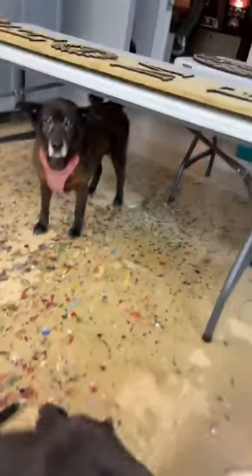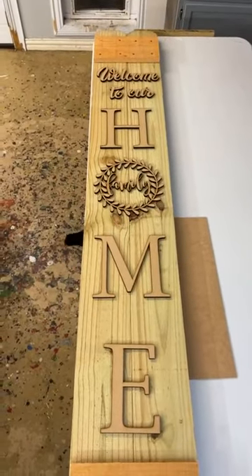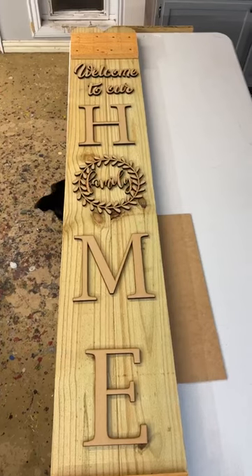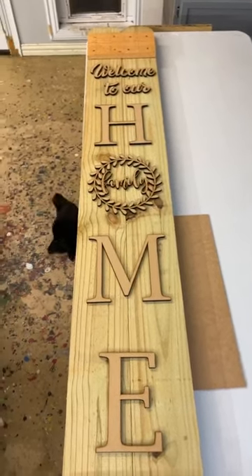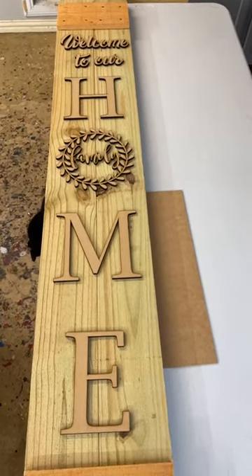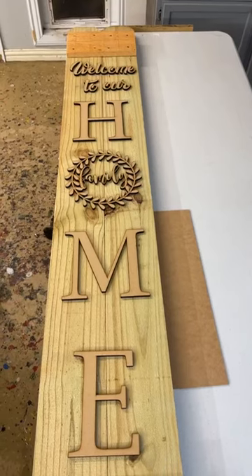I'd like to get some feedback from you guys. This is one of our vertical porch leaners. This one design says 'Welcome to our home' with the family in the middle. What I need from y'all is your opinion on what color schemes — tell me what color you think the background would look good in, and tell me what color the letters would look good in. I see this almost as a black background or a dark background with white letters, but I'm not real sure.